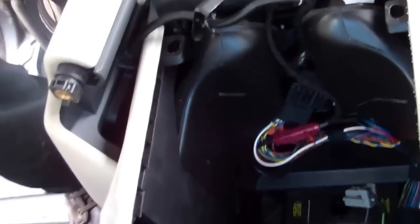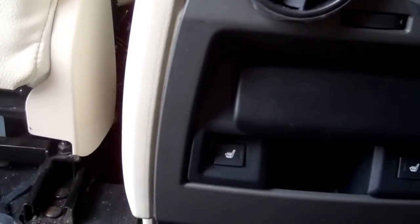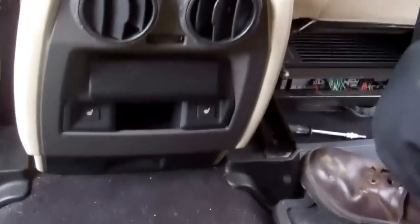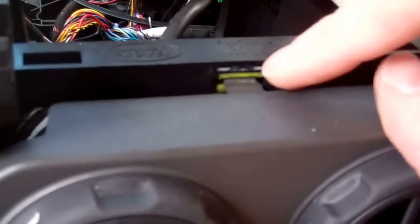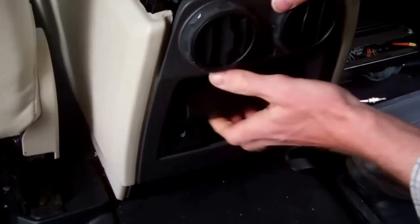Let's go round to the back now. So this whole assembly now actually just pulls forward. You can see at the top here we've got this little clip — we can start with that, just put that one down and release it, and then we're just going to work it from the top down that side. This is all just clipped in.